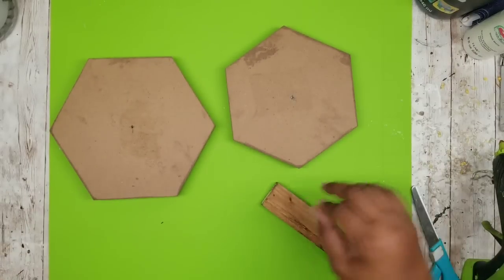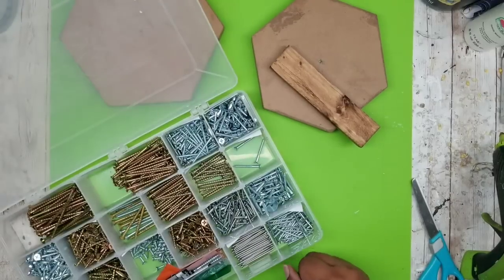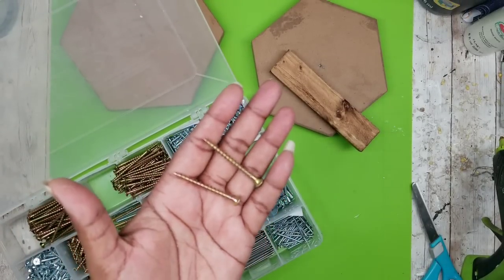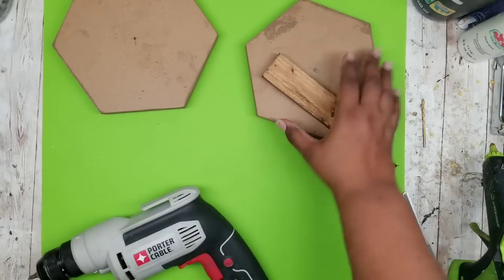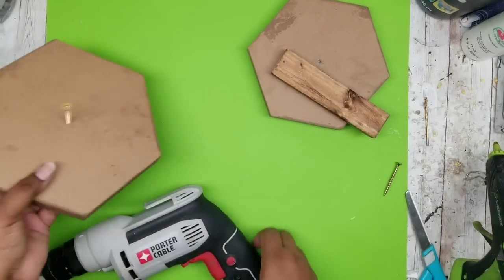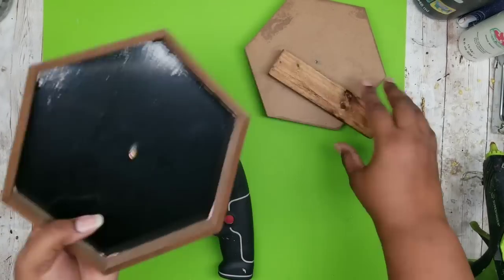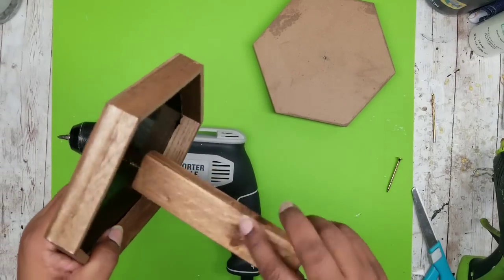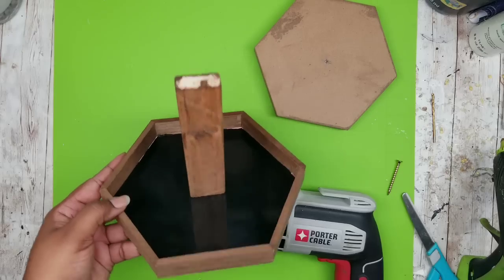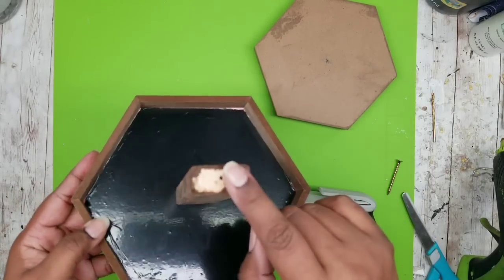Now it's time to put everything together. I'm using a number eight two-inch screw — you can find screw information in the description box. Starting with the bottom tray, I go up through the bottom with the screw so a little bit sticks out, then take my support piece and screw it onto that end, using my drill to completely insert it. It's nice and flush on the bottom and really secure.